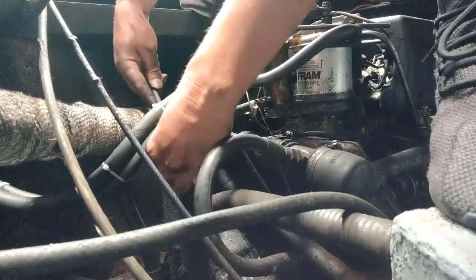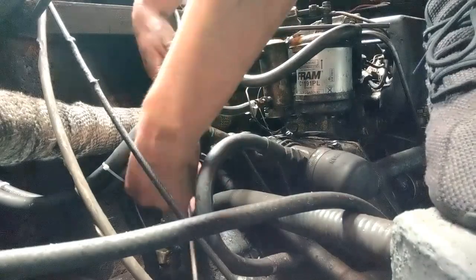I'll now slide the other end of the cable into the bracket on the side of the engine, locating it in its groove.